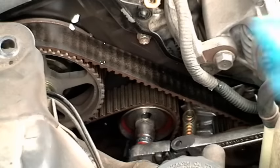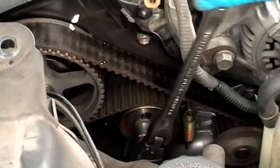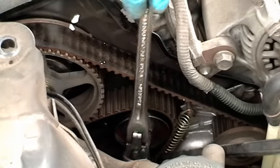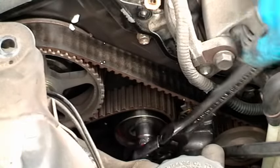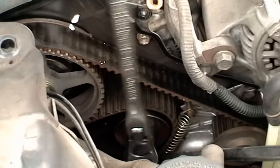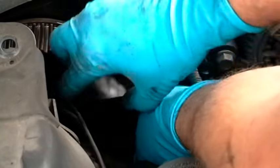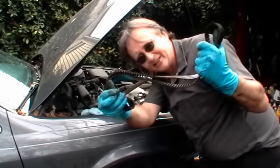Then loosen the bolt on the tensioner pulley, then push down on the pulley with a giant pair of pliers and tighten it up, so it stays in a loose position so you can remove the belt. The belt just then slips right off.